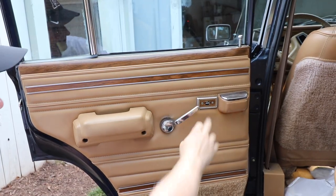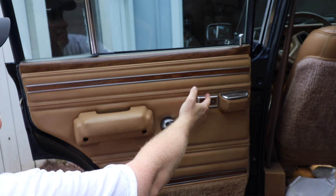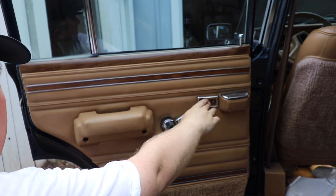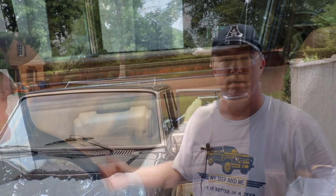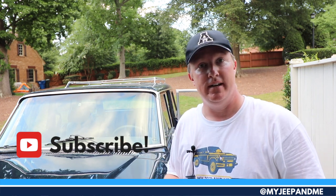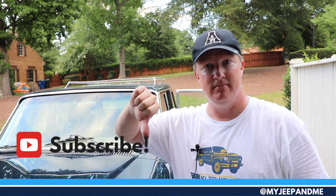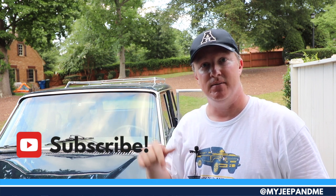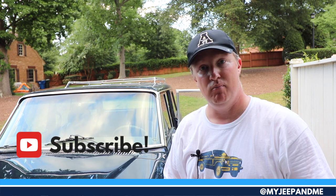All right, we're going to go ahead and call that a wrap here today as we worked on the rear window on the passenger side. If this was helpful, give us a thumbs up; not helpful, give it a thumbs down. Leave some comments down below — I'm happy to answer any questions that may come up when you're working on yours. We'll see you next time.